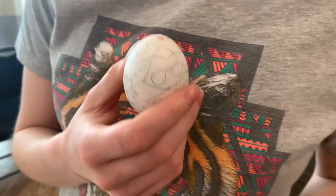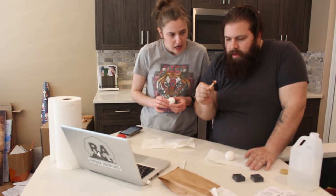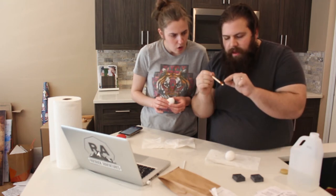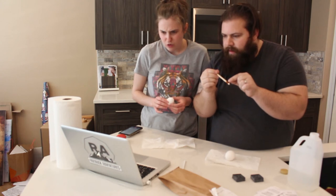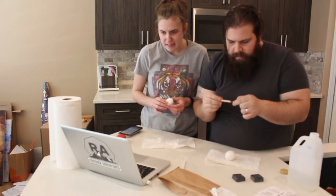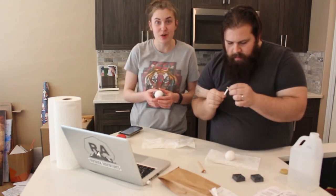Gonna see about coloring this bad boy. Heat up the kistka instrument — you put the wax in the little thingy, scoop up a little wax, and seal the holes in... Wow! Oh my gosh, this is cool!